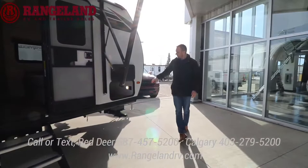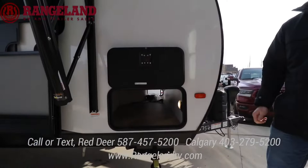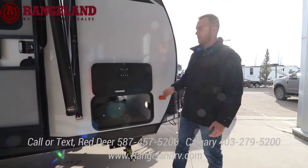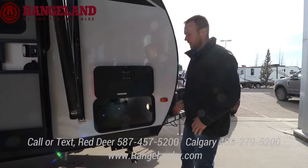Moving up to the front, you have a big pass-through storage area under the bed — this is a Murphy bed floor plan. Little things you usually don't see on a single axle trailer are these large slam-latch baggage doors. Usually you have two smaller silver ones with magnet clips, but with these you can lift it up with one hand and put your stuff in there instead of trying to clip it with two hands.